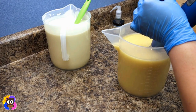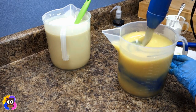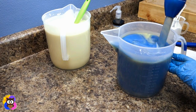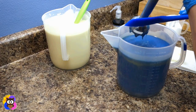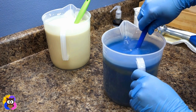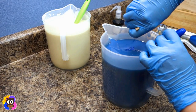I'm using tidal wave blue mica from Nurture Soap for the other color. I tap the stick blender because we don't want to incorporate bubbles into the soap — those will show up in the finished product if you're not cautious. I'm going to add a bit more blue to make this a little bit darker.